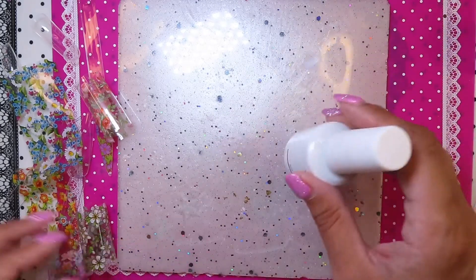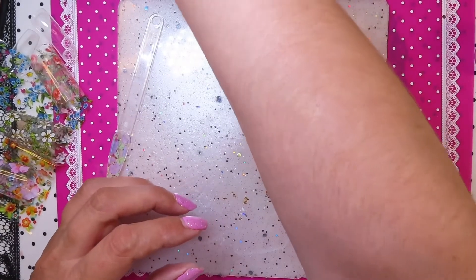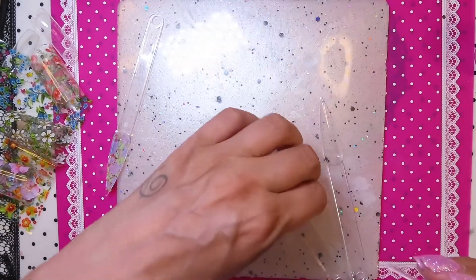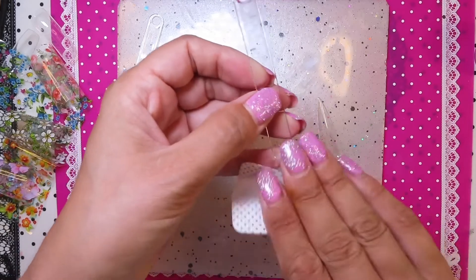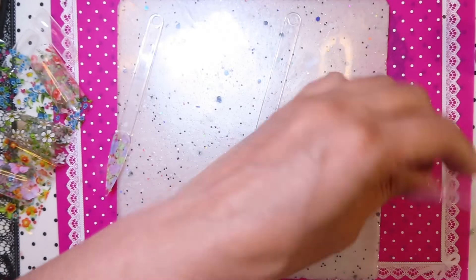I'm just going to do the rest of the swatch sticks and come back. I found it's better to rub a bit of alcohol over the sticky layer of this foil glue to make it work. It does work pretty well — you just wipe off the tacky layer and it works a lot better.